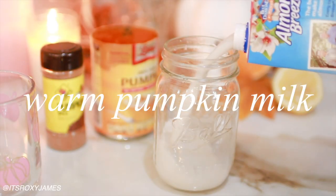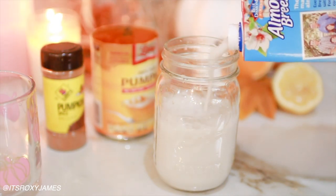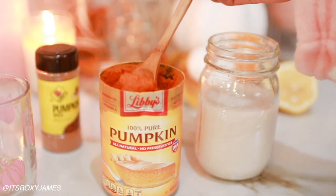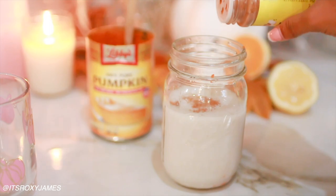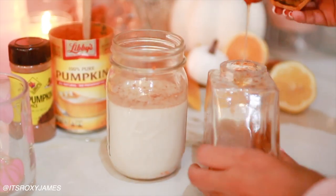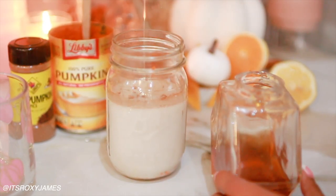Next up we are making some warm pumpkin milk. I know this is a shocker, but I don't drink coffee — it's just not something I have. So you could do a pumpkin spice latte, but I'm just doing pumpkin milk. I'm using non-dairy milk — you can use almond milk or whatever milk you'd like. Then you're going to add a few spoons of pumpkin puree, pumpkin pie spice, and maple syrup. If you don't have that, you can use honey or brown sugar just to give it a sweetener, because the pumpkin on its own doesn't have a very strong flavor.